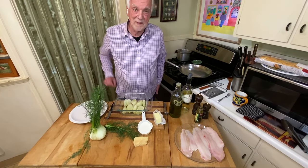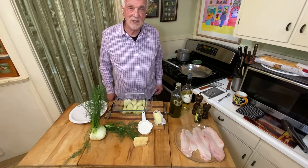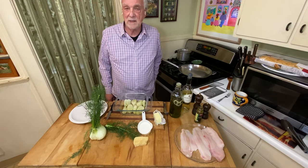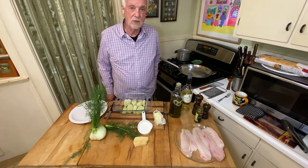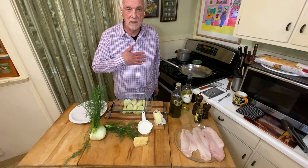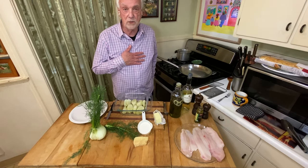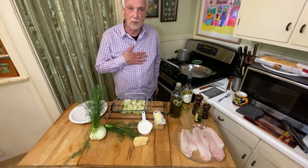Hey, it's Johnny here. Benvenuti. Welcome back to my kitchen. I got to tell you guys, that meet and eat that we had, that YouTube live stream on Saturday, really touched my heart. My thanks to hundreds and hundreds of you who participated. I'm so grateful for your support.